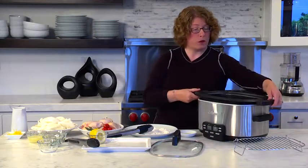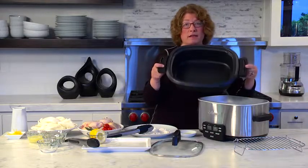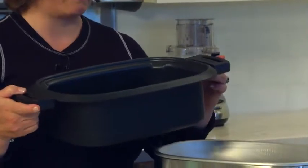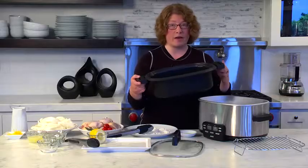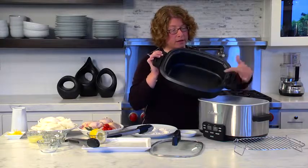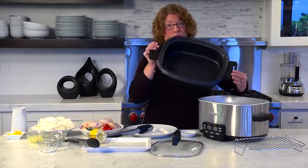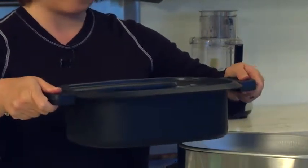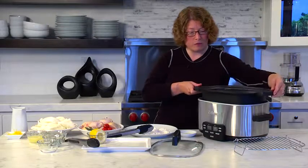This is your removable cooking pot. It's non-stick inside, so it's really easy to clean up. It's six quarts, so it's a generous size — you can make a lot of food, especially for entertaining or family meals. There are also some really nice little divots here, which are great for pouring out ingredients after you're done cooking. It has nice sturdy side handles, and it's removable.